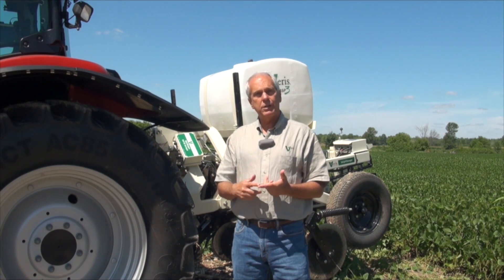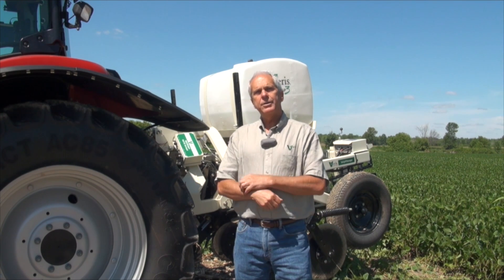I'm Lindsay Smith with RealAgriculture.com, joined today by Eric Lund, president of Veris Technologies. We're standing in front of a Veris MSP3 — a mobile sensor platform that senses soil electrical conductivity, soil organic matter, and soil pH.